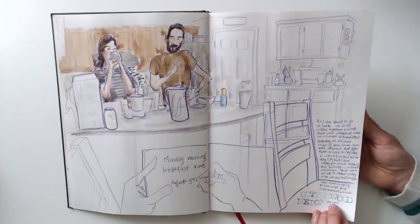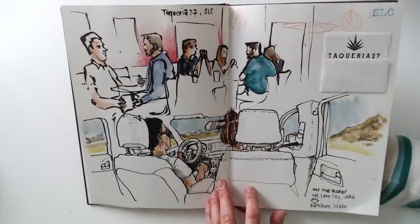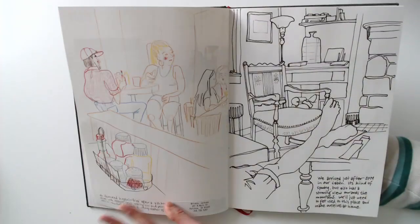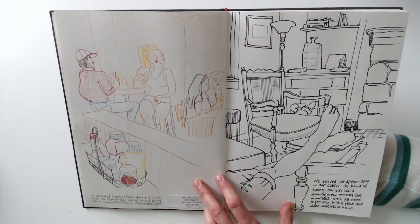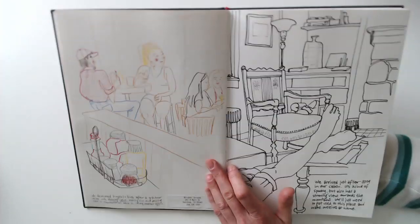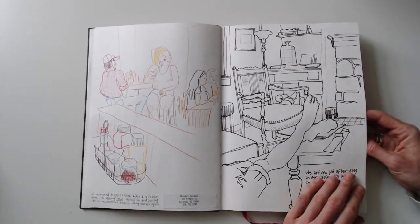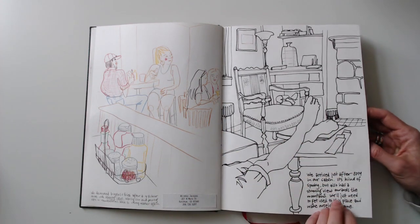Monday morning — the first real vacation day. Then here we were on the road. I was traveling with my husband and a very good friend, and I was really enjoying sitting in the backseat drawing. Once we got to our first destination, it was a four and a half hour drive, so we were sort of hungry and tired. We devoured burgers and a lot of fries in a cafe where I did a quick drawing with a colored pencil. We arrived in our cabin, which was a creepy, creepy place — I was really scared the first two nights until I got used to the creaking floors and doors.